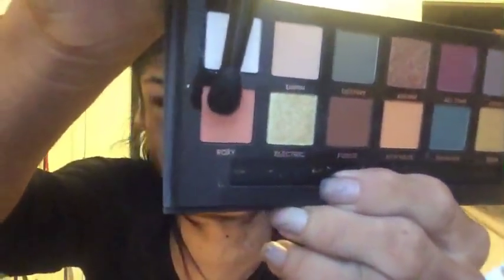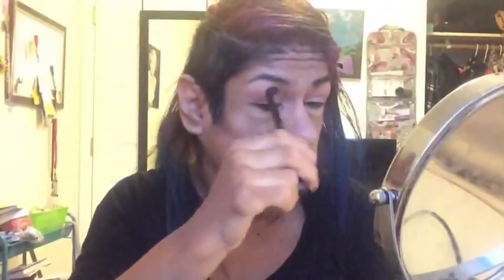Now the first shade I add as a transition for all the colors I'll be using is Roxy — it's a very orangey coral shade, as you can see. I just blend this very well. Something I have to say about these eyeshadows from the Subculture palette is they are very pigmented. For my crease to darken it up, I go with All-Star.